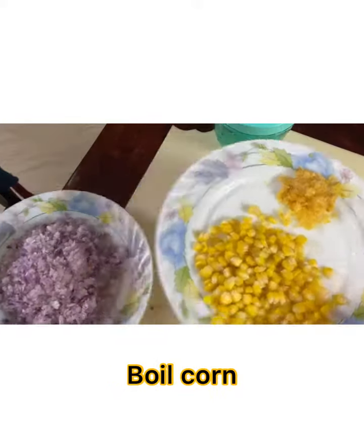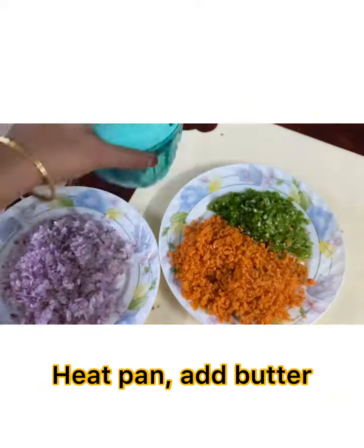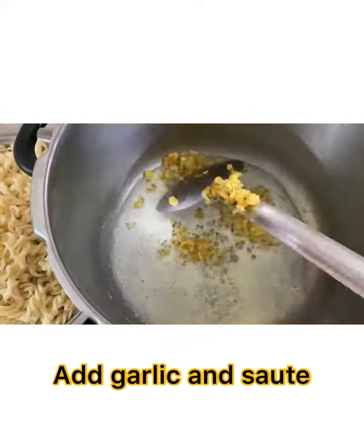Chop onion, garlic, boiled corn, capsicum, and carrot. Now heat a pan and add butter.